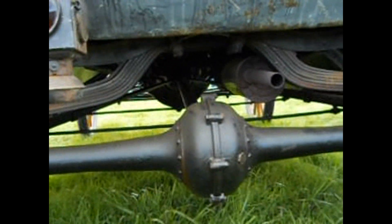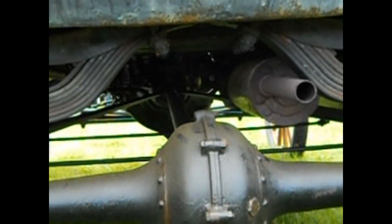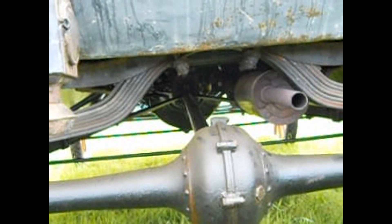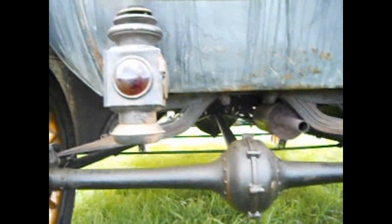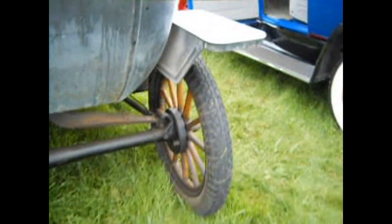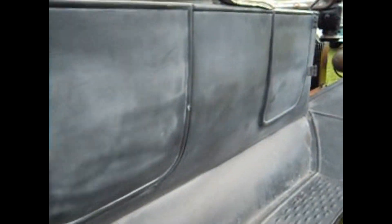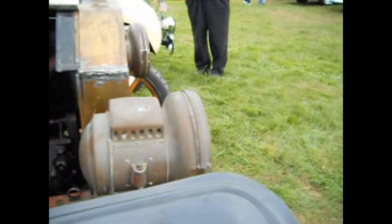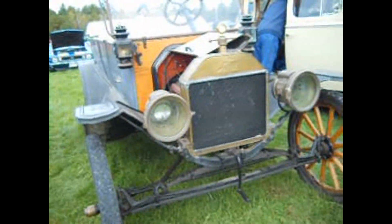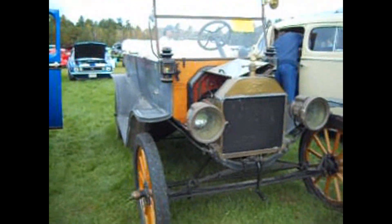Okay guys, I'm going underneath here, bring it to you. How do you like that? Look at that. This is cool. This is so neat. Crank it. 1914.